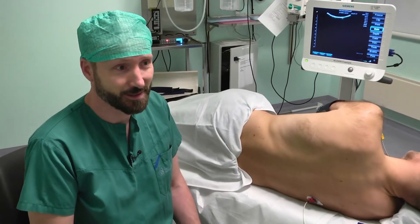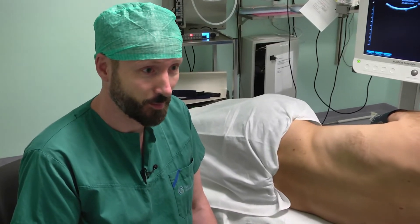Many of these patients have problems with postoperative pain, and to treat postoperative pain we use lumbar plexus blocks in many of these patients after orthopedic surgery.